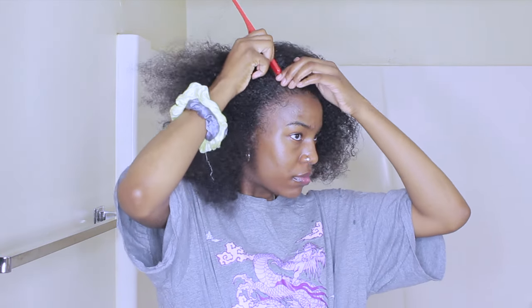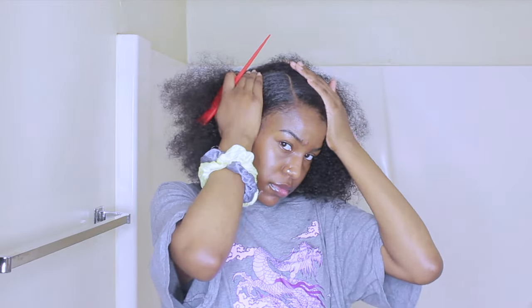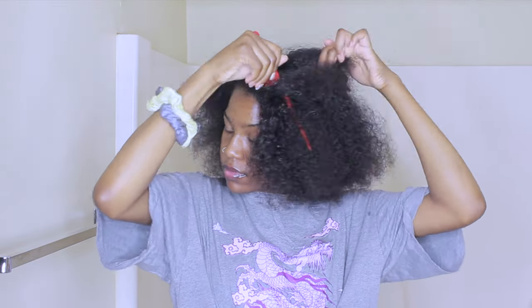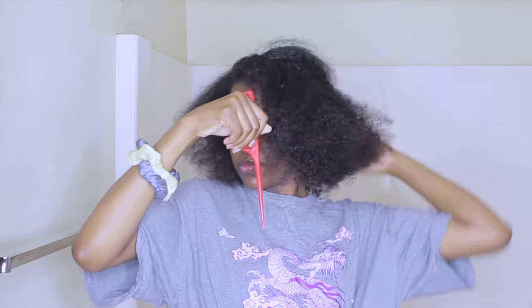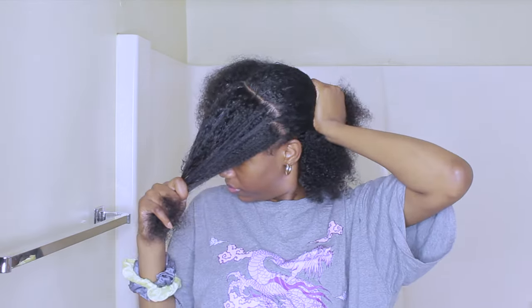The first one I have is this one right here — she has a bun on top and then she has a braid or twist. First, I'm starting off using my comb and I'm making a side part. Once I make my part, I'm making another section in the front for my braid. The parting is not perfect but you won't be able to see it anyway.